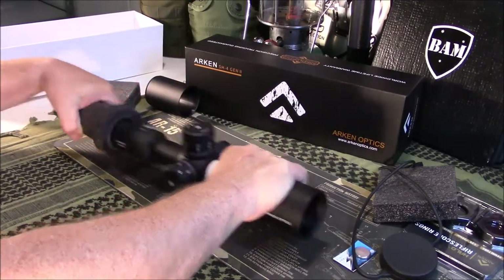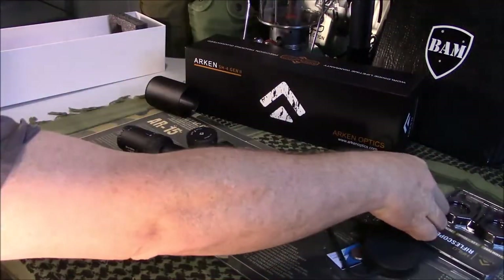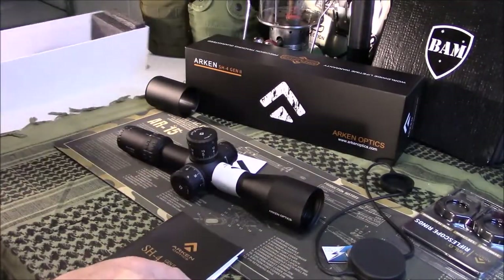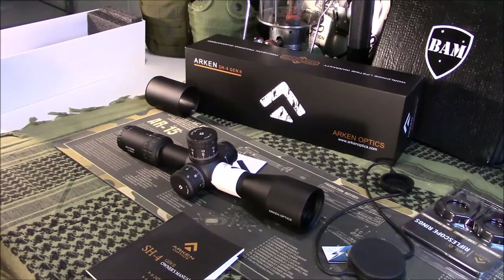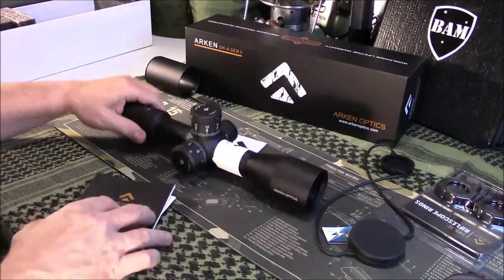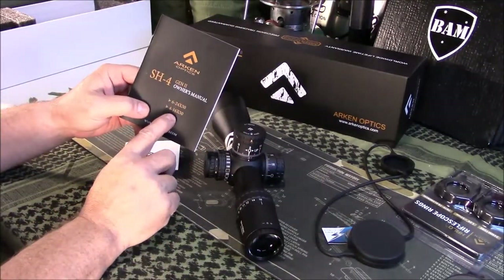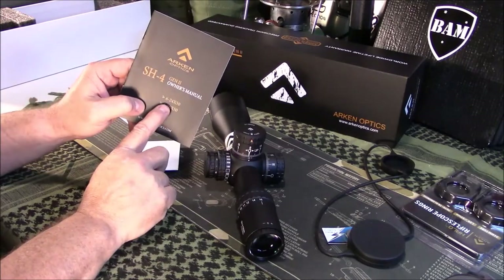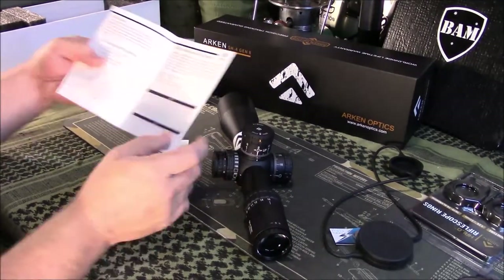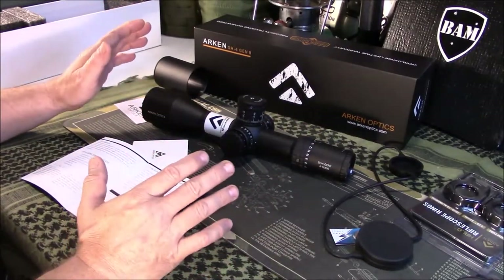This particular scope is a 4x14 first focal plane, and it is definitely set up for long-range shooting. I did a couple videos recently and gave a spoiler alert showing what a reticle looks like out of one of these. This thing is super heavy — not your typical hunting-type scope. They make a 4x16, which is what this one is, and a 6x24x50. Price on this one is $399 — hard to beat that price for this type of scope.